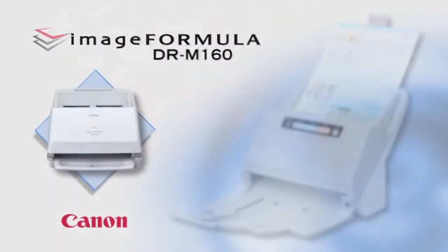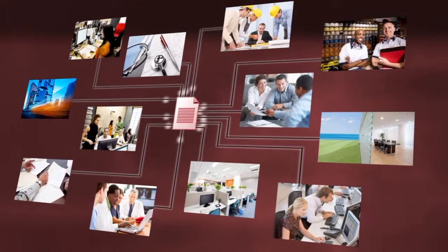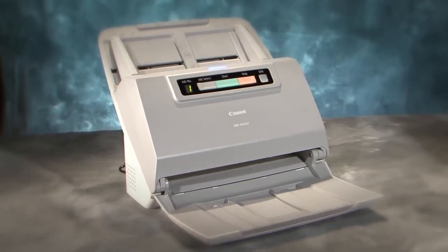Canon's imageFORMULA DR-M160 makes capturing, converting, communicating, and controlling business information fast and convenient. The DR-M160 provides high performance at every level.